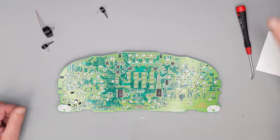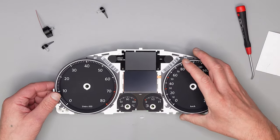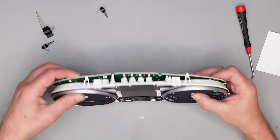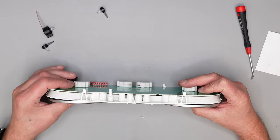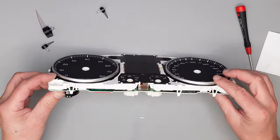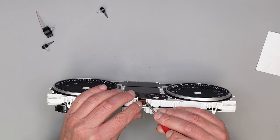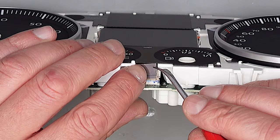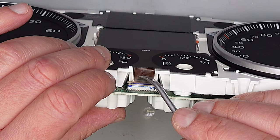Das war es schon mit dem Einbau. Jetzt kann man schon wieder an den Zusammenbau gehen. Setzen wir das hier drauf, einmal drücken. Alle Clips verriegeln. Jetzt wichtig: hier das Kabel vom Display nicht vergessen.